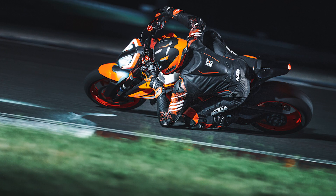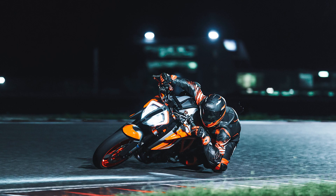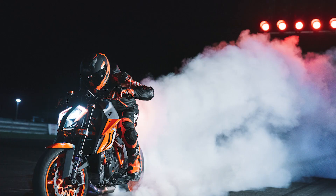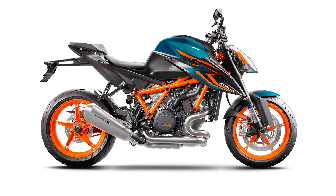While not an official price, rumors of the 2022 KTM 1290 Super Duke R Evo hitting showroom floors for $19,599 as an MSRP have been floating around the internet for a while. We do know that the bike should be available from January 2022, so if you want one, you better give your local dealer a call ASAP.